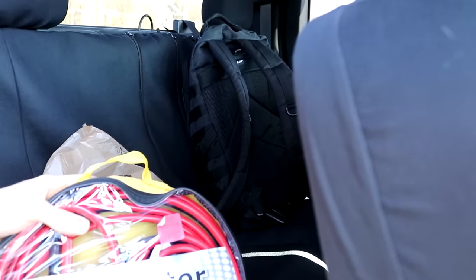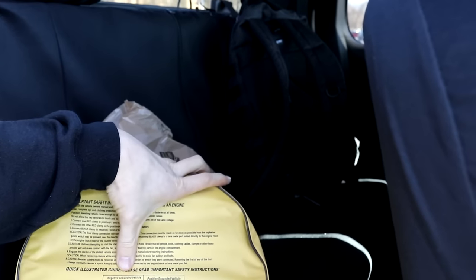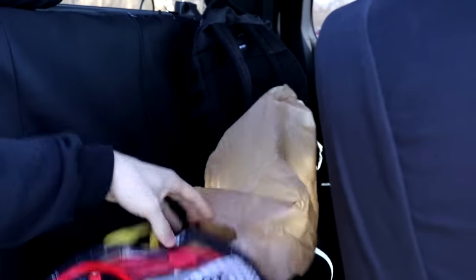The smaller the gauge, if you don't know, the bigger it is. And you got a nice diagram on how to hook it up for vehicles with a negative grounded vehicle and a positive grounded vehicle. Got all the instructions and everything, safety precautions and stuff. This is actually a very nice product for a regular car.